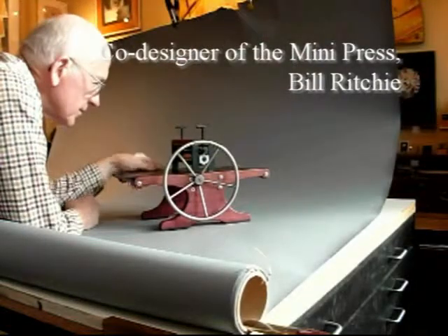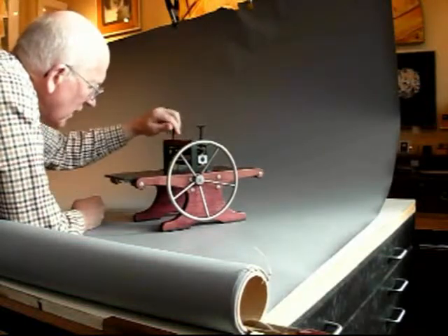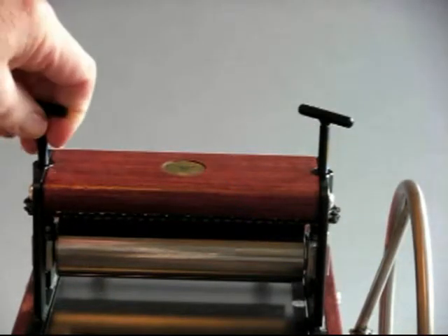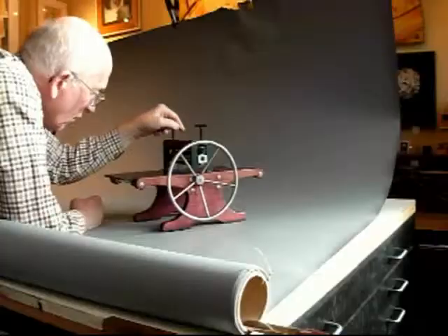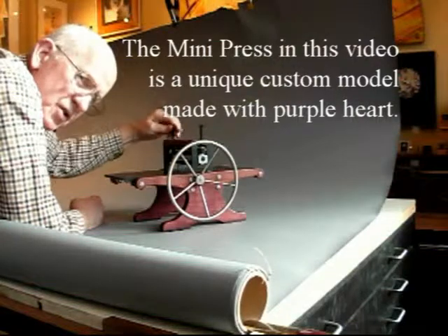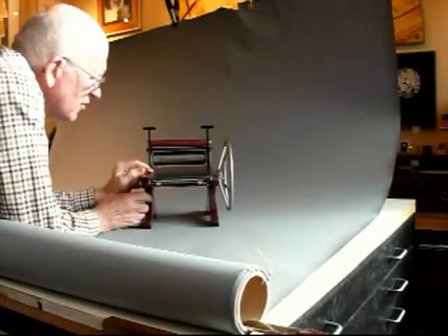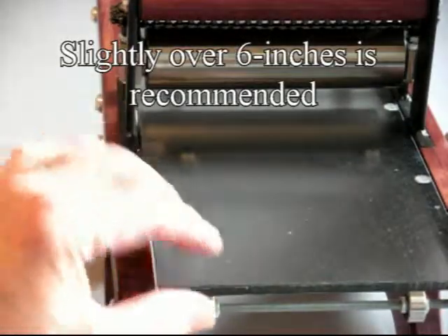Now I've got my press all together, looking nice, but there's something I don't like about it. One is that this chain is too tight and it causes the pressure screw to kind of jerk when I turn it — not even. I don't like that; it's not the way it's supposed to be. It wasn't designed to be that way. It's supposed to go smoothly. The other thing is, it seems like there's too much space between the bed and the side piece.